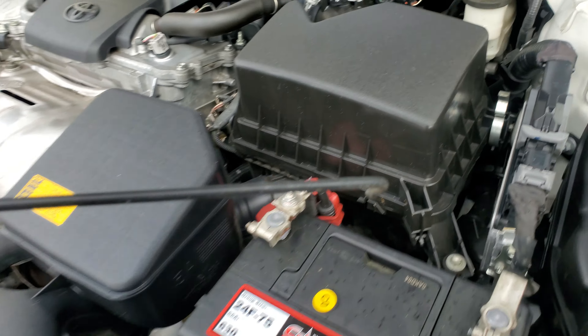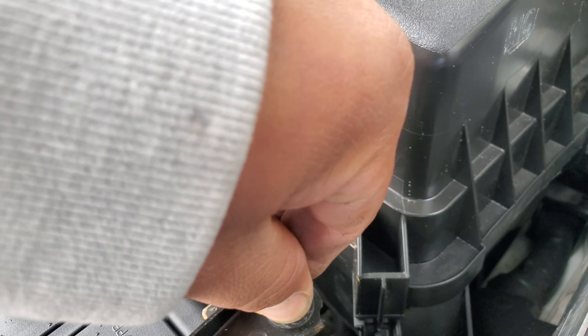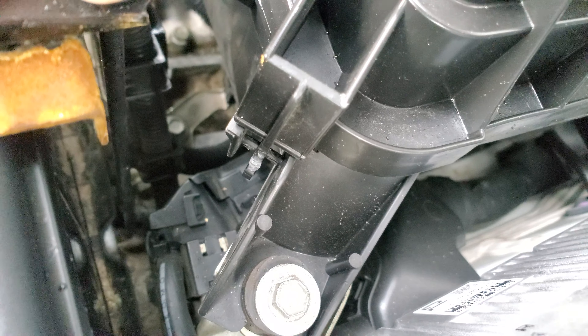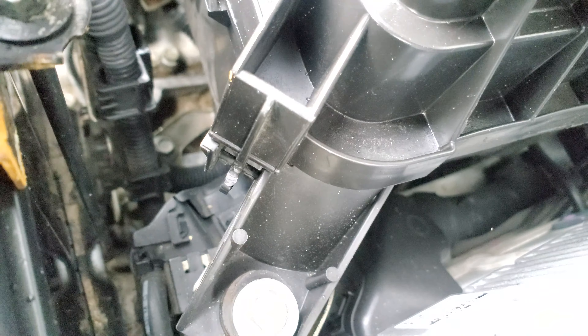This one here will hook on right down here — there's a special little hole for it. There it is, nice and latched down. It has a little lip, and that's where it goes through.